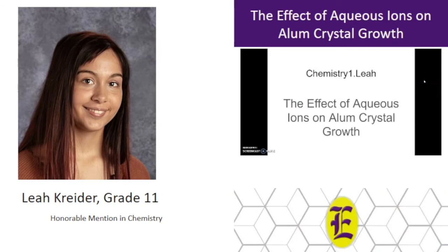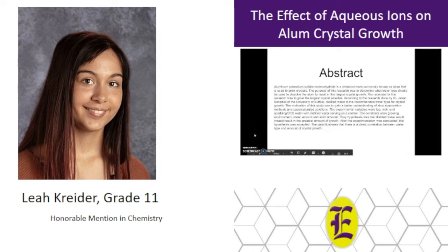Hello, my name is Leah Kreider and my science fair project was the effect of aqueous ions on alum crystal growth. Here is the objective for this paper.